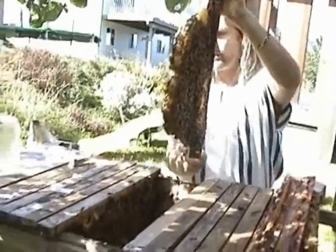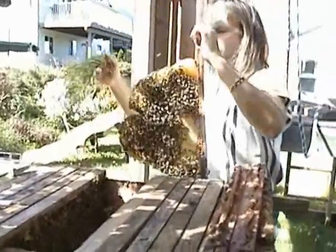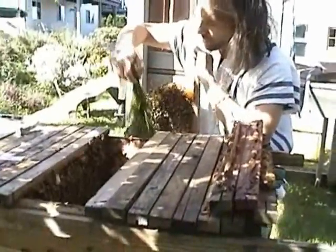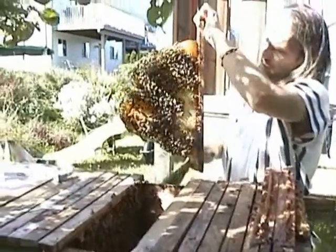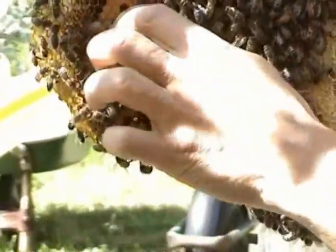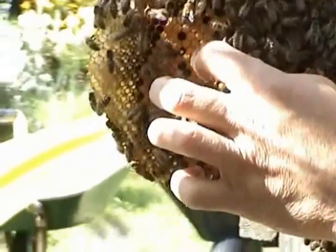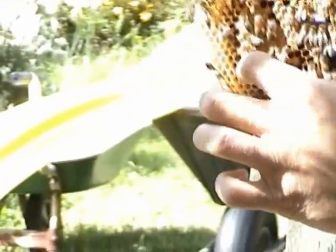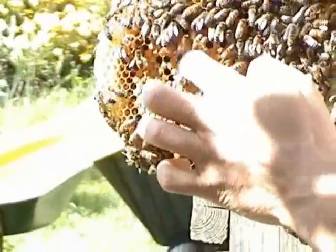Can we see any larvae there? Yeah, there's some sealed brood here. I'll just turn it into the sun a bit and move those bees out of the way. I'll zoom in. You can probably see the significant color and textural difference between the tops of the sealed brood. I'll bring it out in the full sun so you can see better — you can see the color and the textural difference.